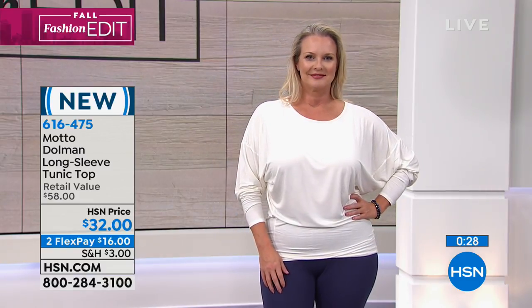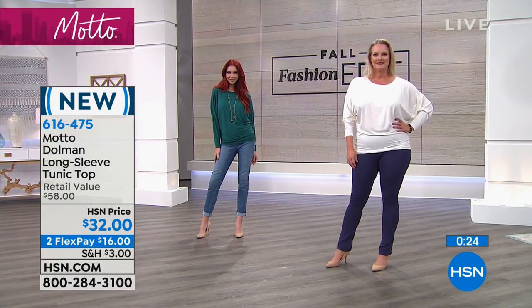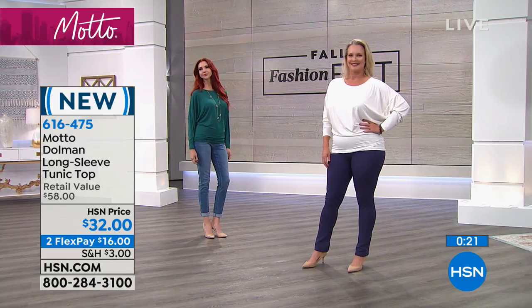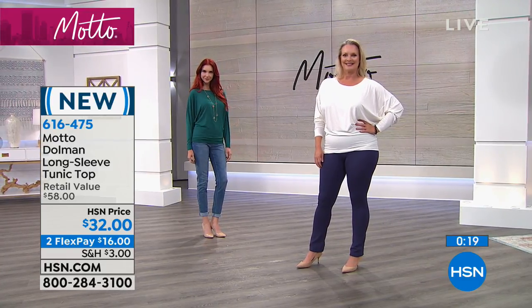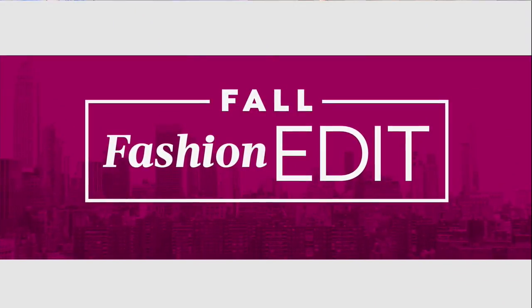Thank you, Grace, Nancy, Lisa — thank you all for your beautiful comments. Yes, it's a tagless shirt. Grace wanted to know about that. She loves the red, black, and white. And yes, it is a rayon and spandex blend. It's beautifully made.